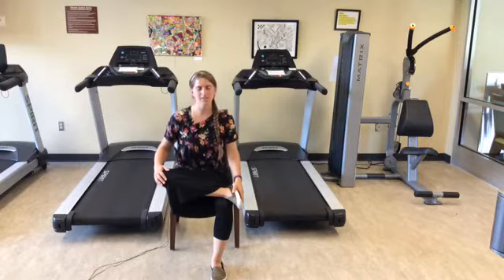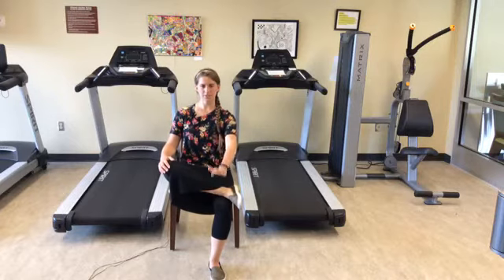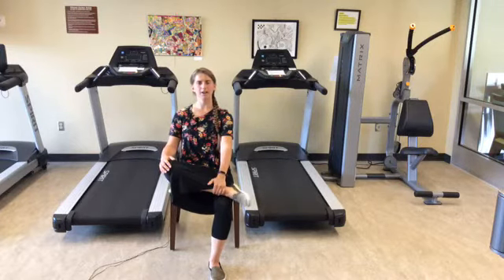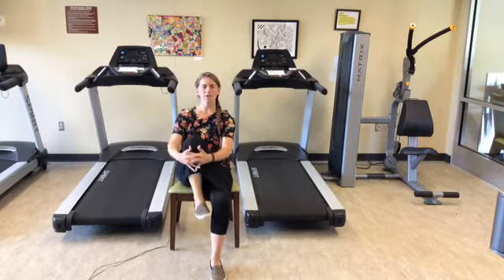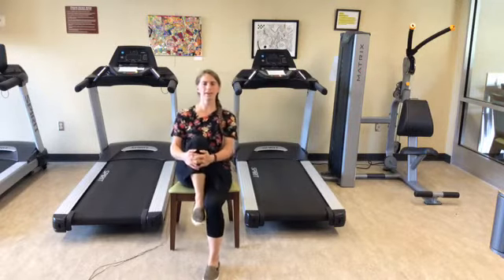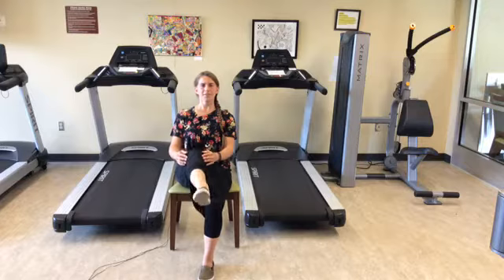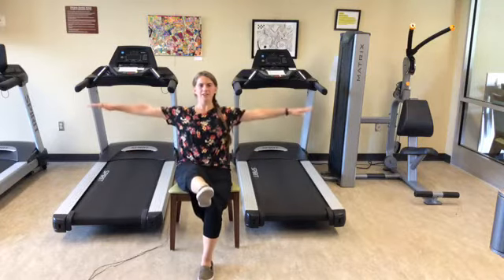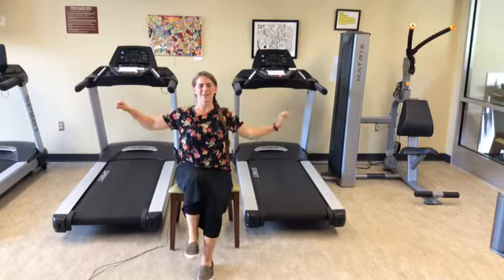Very good. Slowly sit up nice and tall. Unwind with your left hand grabbing your right ankle, coming into that leg stretch we were holding earlier with your right knee pulled towards your body. Now straighten that right leg out in front of you, hold your arms out to either side for a count of five. Then lower that right leg down.